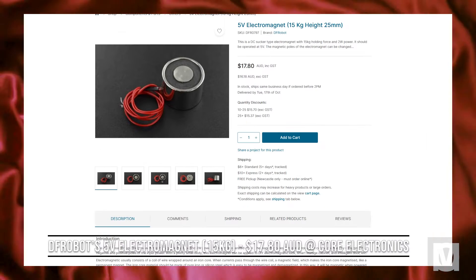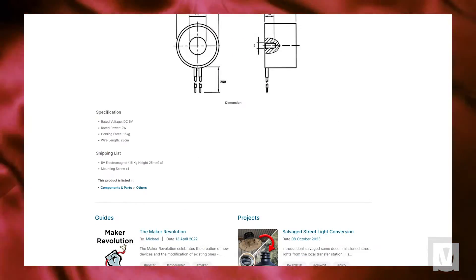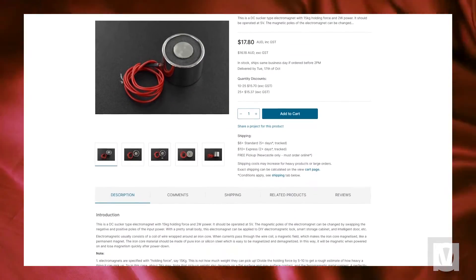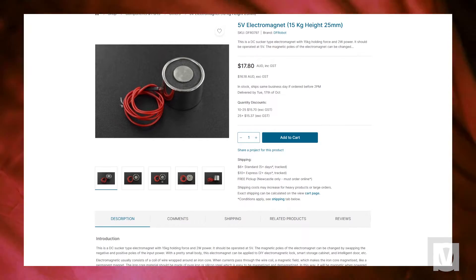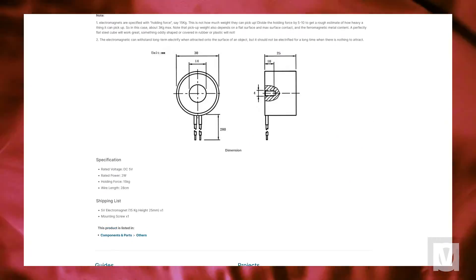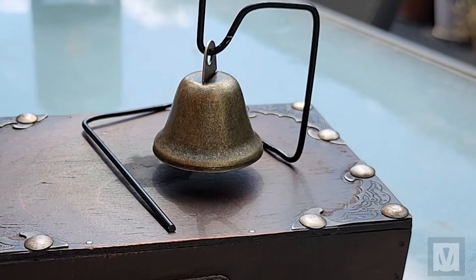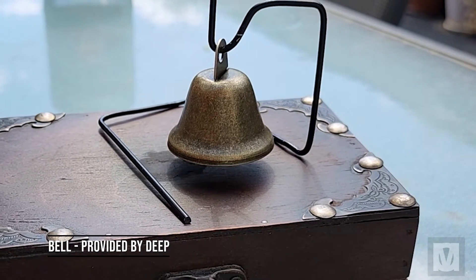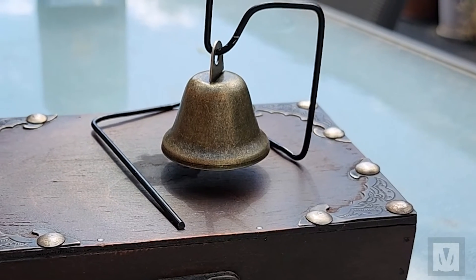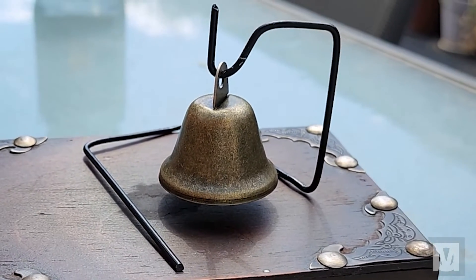I was provided with the 5-volt electromagnet made by DFRobot and sold by Core Electronics — this is the MVP of the project; this guy will cause the bell to ring. Deep provided me with this magnet. The more powerful the magnet, the greater the effect, but sometimes it may not work out to your benefit. The bell was also provided by Deep — a normal metal bell, kind of crap quality, but it has a nice lightweight feel. I made the frame out of a wire coat hanger, so it's not fancy.